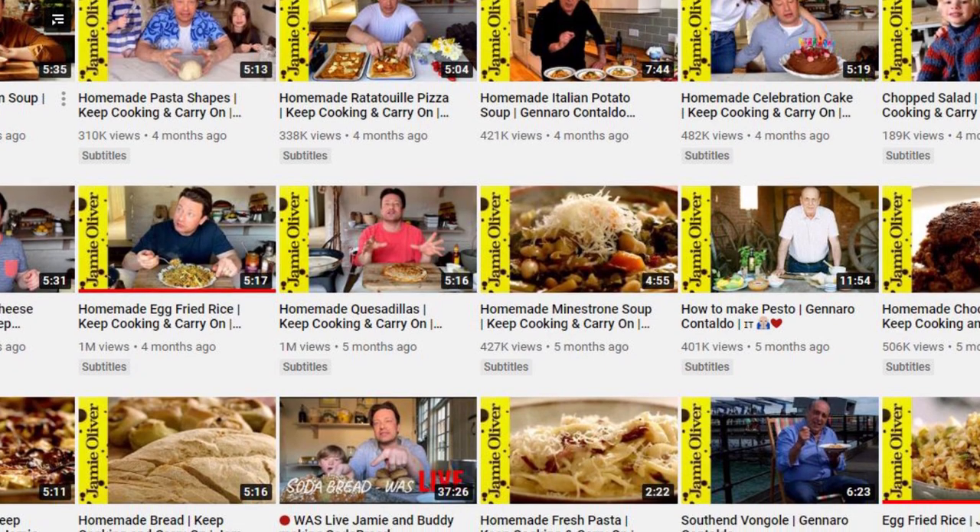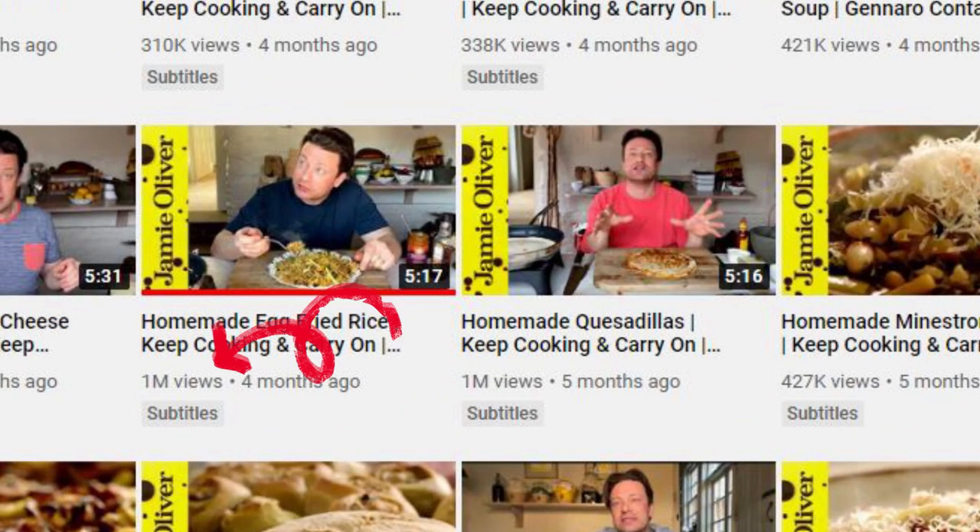YouTube recommended me this Jamie Oliver homemade fried rice video. The only reason I'll do a video on this is because he dubs it 'Singapore style fried rice.' Having lived in Singapore my whole life, I've never ever seen a fried rice like this. But I'll talk more as we go along — let's watch the video together.